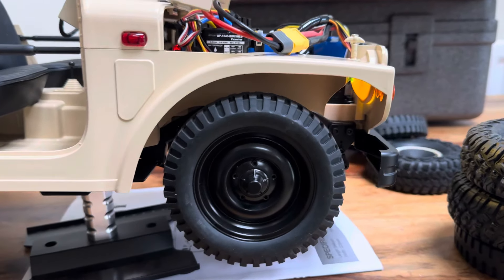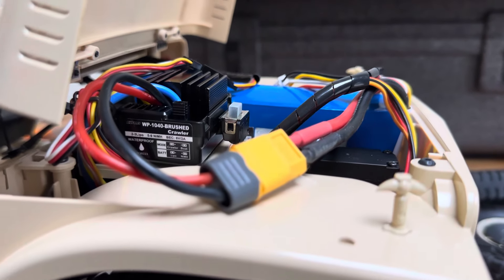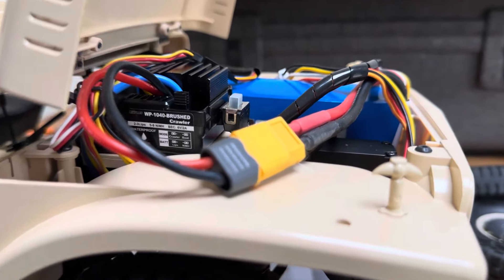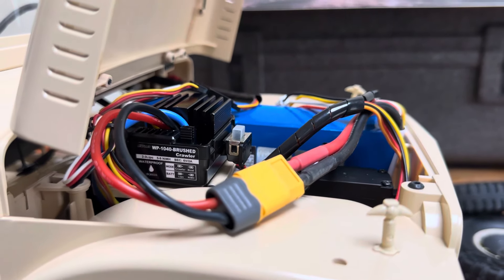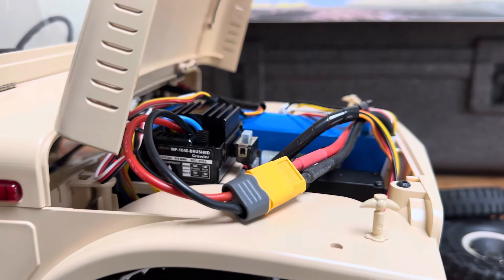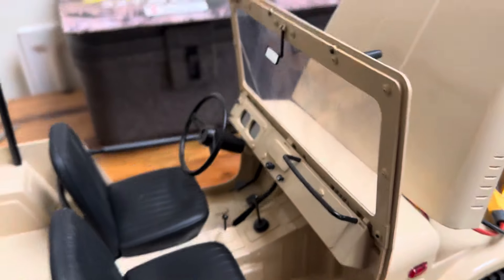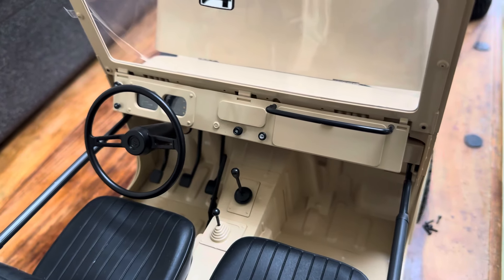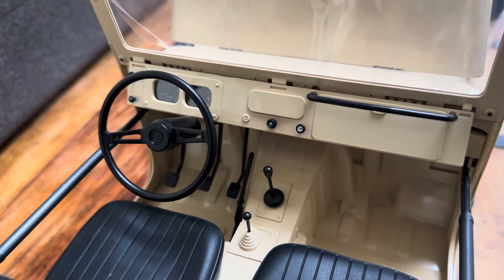It's in crawler mode at the moment. You can change it from LiPo to nickel-hydride battery, and you can change it from crawler to boat mode, which is a bit strange. But this is what I love about it — you turn the steering and the steering wheel turns. It's pretty awesome.